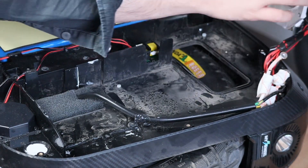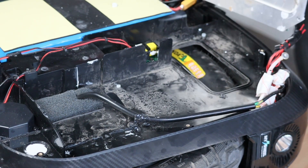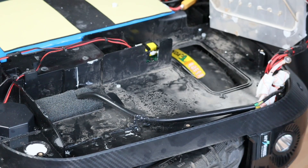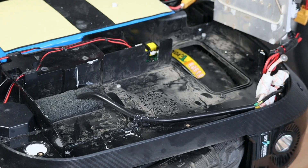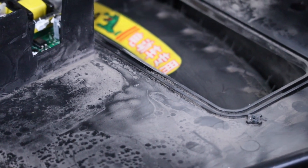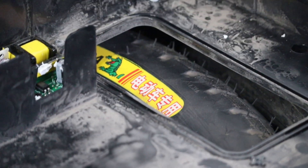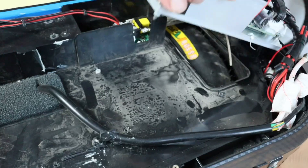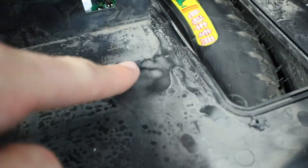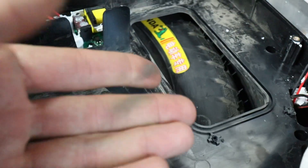It turns out that from the factory, Gotway/Begode absolutely messed up the placement of the seal underneath the motherboard. Dust and water can get in through small slits around the hole destined for cooling the heatsink — it is so bad, I have no words for it. You can't even ride this wheel in the rain without first opening it up and fixing it. Really bad.